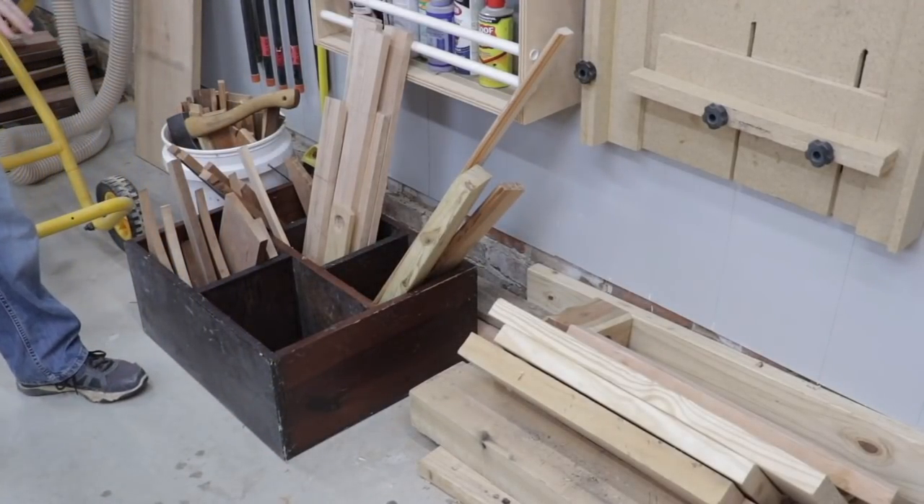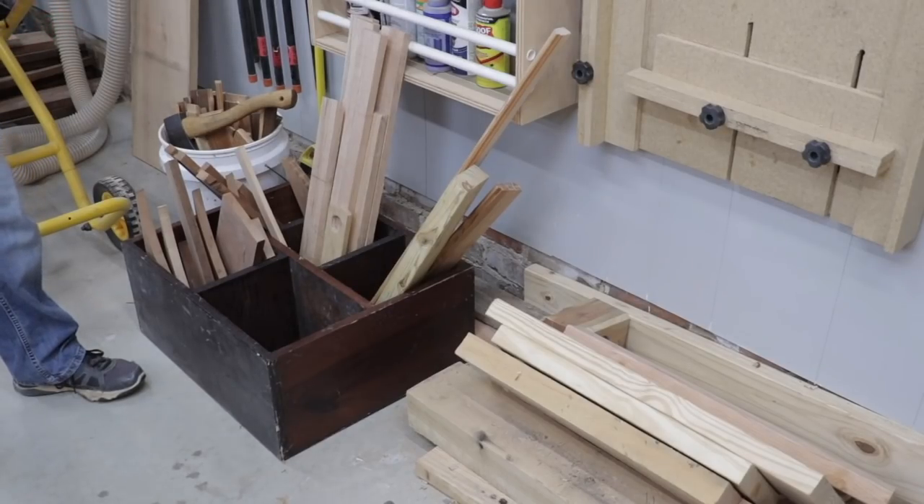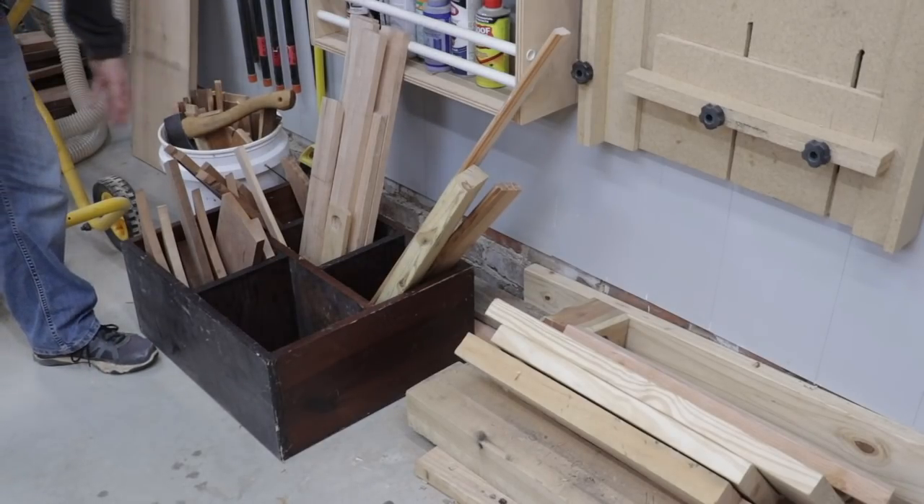One thing I need to add to the shop is a place to keep some of my materials that I'm not using, such as offcuts of wood. Right now I just have them stacked over on the side of the shop here. Hopefully one day I'll have room to build an organizer. I also keep my kindling here as well.